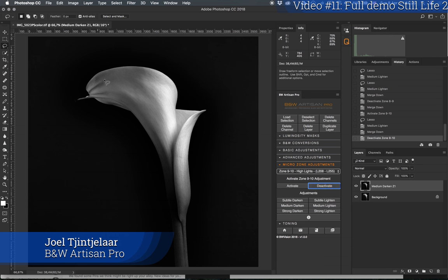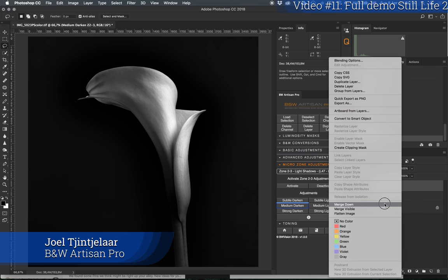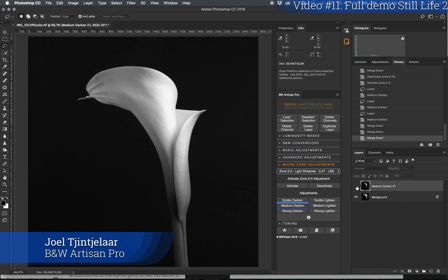Now I want to darken this area a little more — those tones read around 50–60. I'll activate the light shadows to give it a bit more presence and depth. Medium darken. I'll darken this part too with the same tonal zone, then darken even more here. I'll merge it down and check before and after.